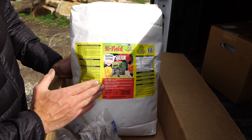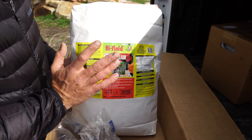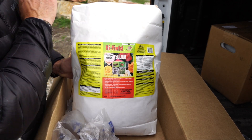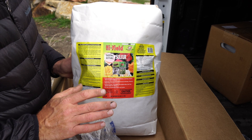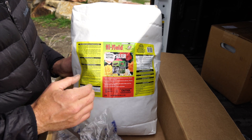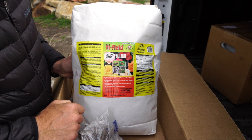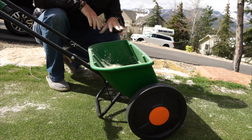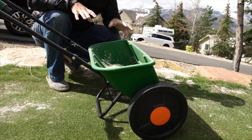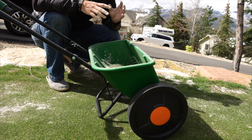The way I'm going to work this in — because it is a sand-based green and it's going to be getting down into the sand over time — I'm going to go at a somewhat higher amount first. I'm going to put about 5 pounds out across the entire green today, water it in, and then wait a little while before doing one-pound applications per 1,000 square feet through the rest of the year. Then we'll see how things end up at the end of the season.